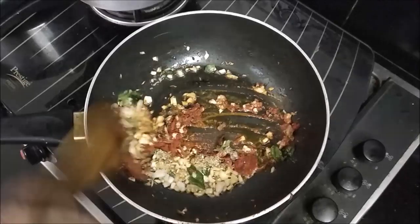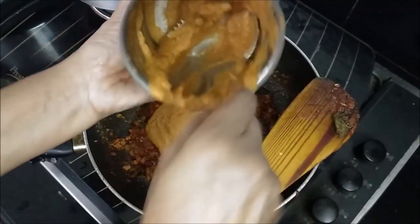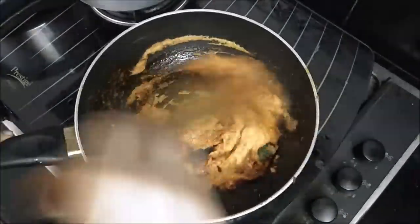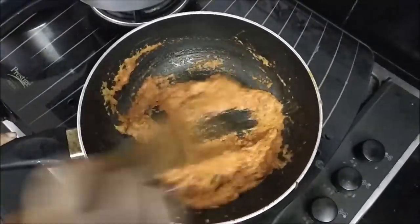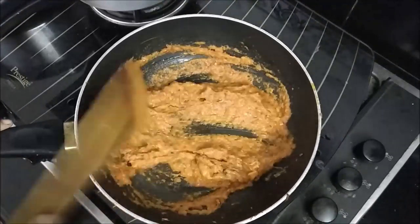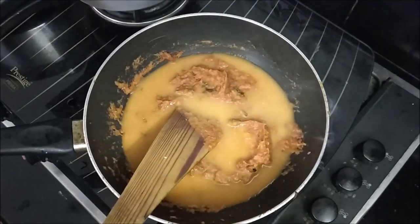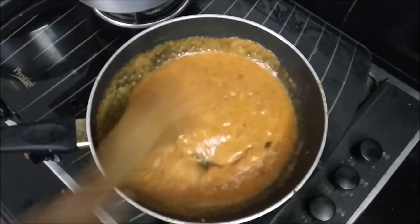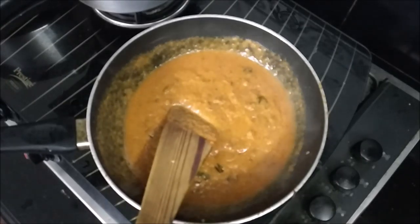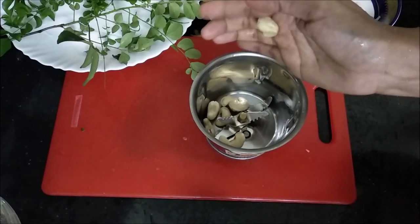I will add 1 teaspoon of Kashmiri chili powder. We will take the chili powder and use a little. If you want to cook it, you can cook it a little bit.